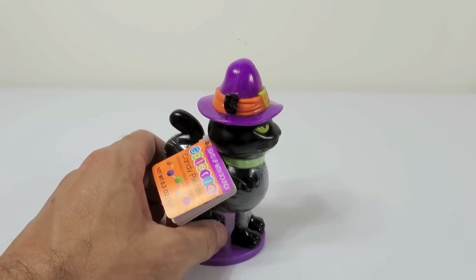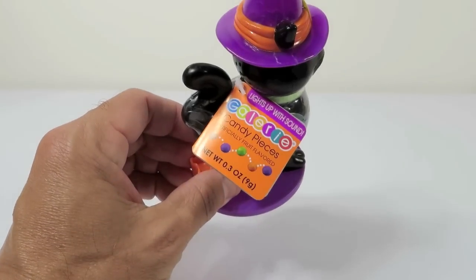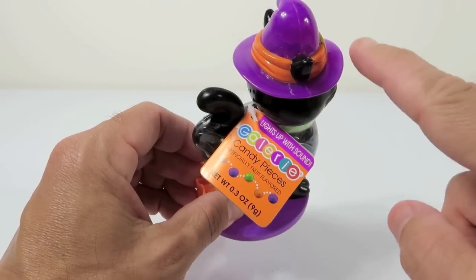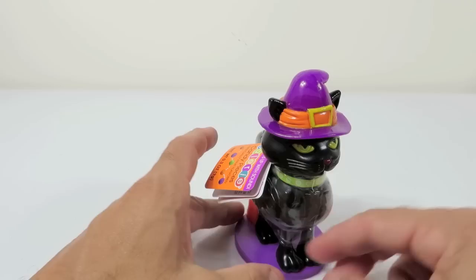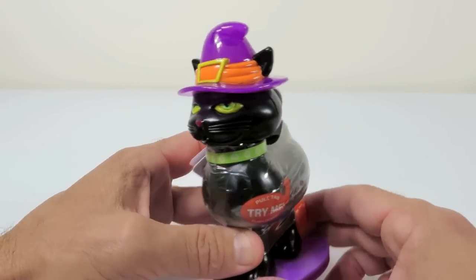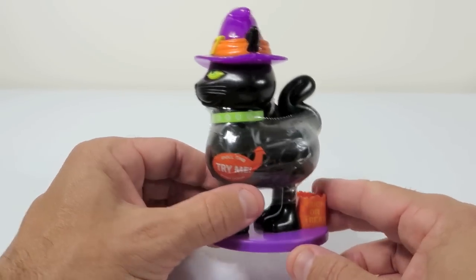We found this at our Target in the Halloween section. It's a candy piece dispenser. Oh, it does light up — lights up with sound. Shannon saw this and it reminded her of Simon, so we decided to take a look at it and review it for you.